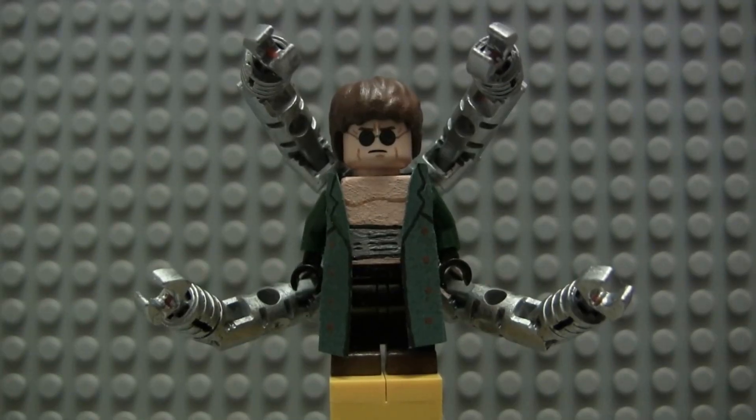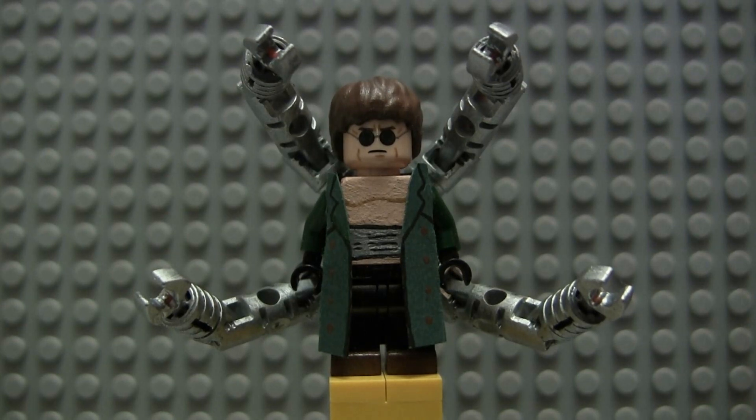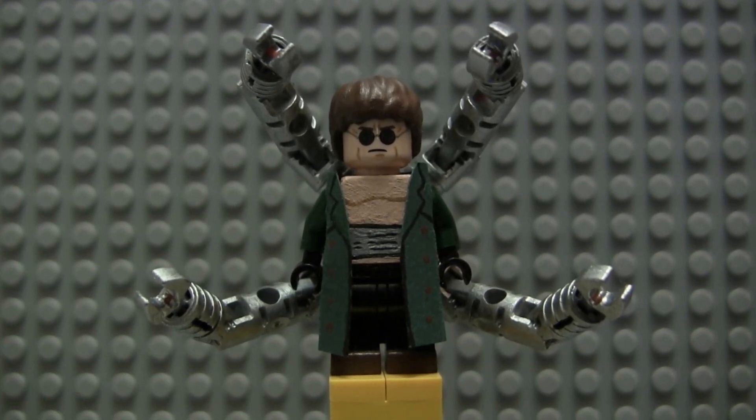Next up we have Doc Ock, portrayed brilliantly by Alfred Molina — one of the best superhero villains ever put to screen. He's a great actor and he really brought some needed humanity to this character. I love the way they remixed his whole storyline in the movie. It could be the same as the comics, but I'm pretty sure it's different — I've never read the comics or at least not in over a decade. I really like the take they had with this character in this movie.